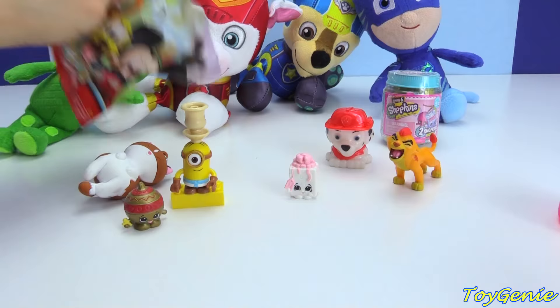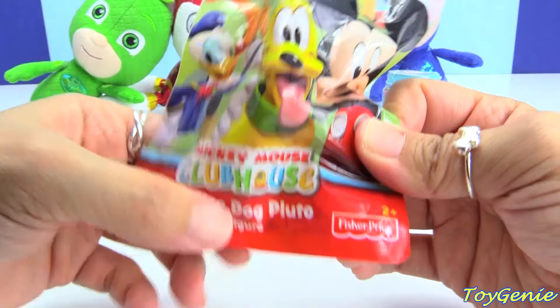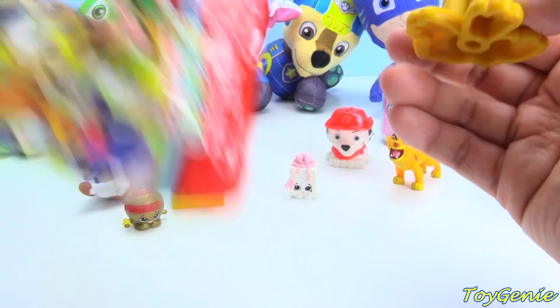And then let's check out this one. Here is a Mickey Mouse Clubhouse Police Dog Pluto figure. And here he is as a police dog.